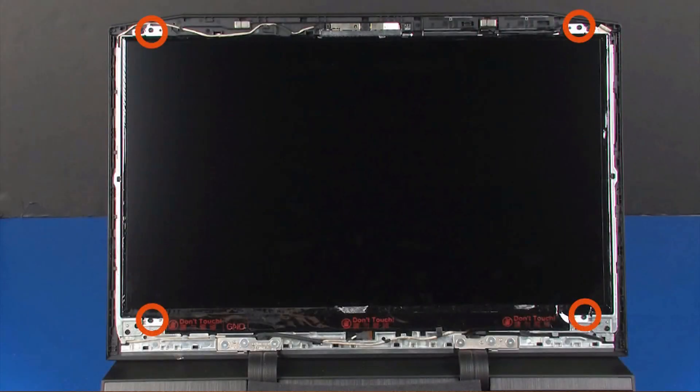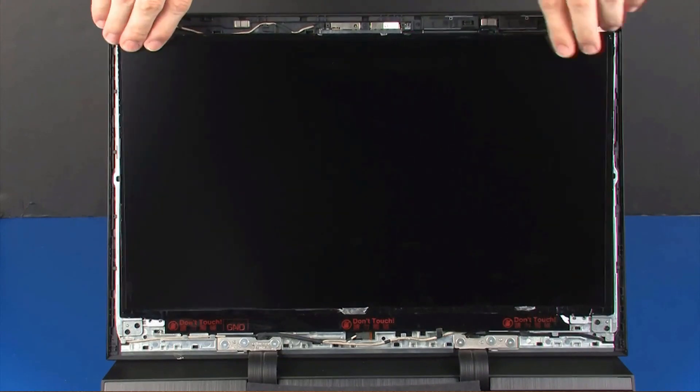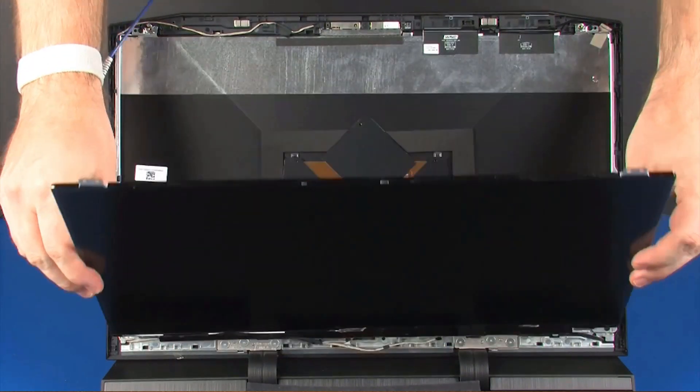Remove the four 3 mm P1 Phillips-head screws that secure the display panel to the display enclosure. Lift the display panel off of its alignment pins and place it face down on the top cover.